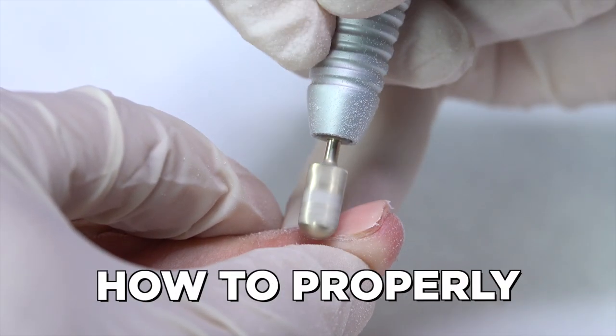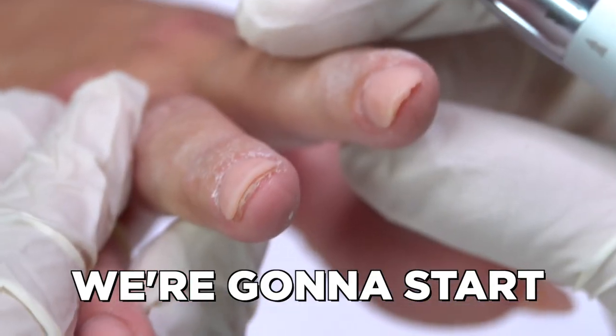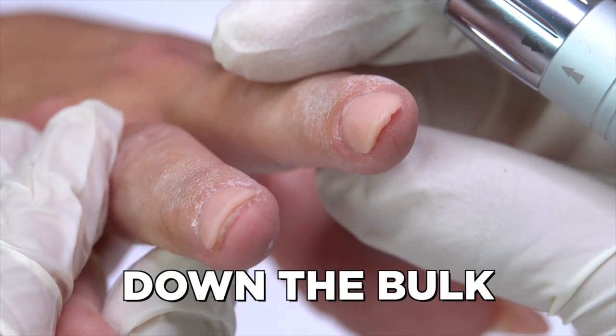In today's video we're going to show you how to properly file an acrylic overlay. We're going to start by electric filing down the bulk.